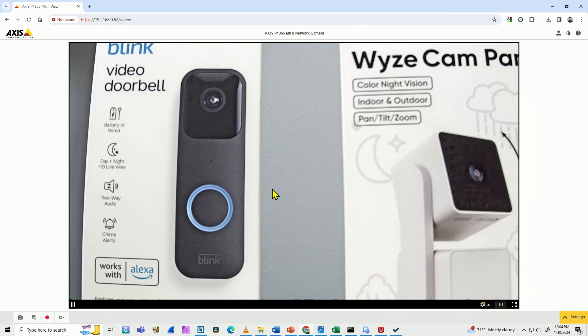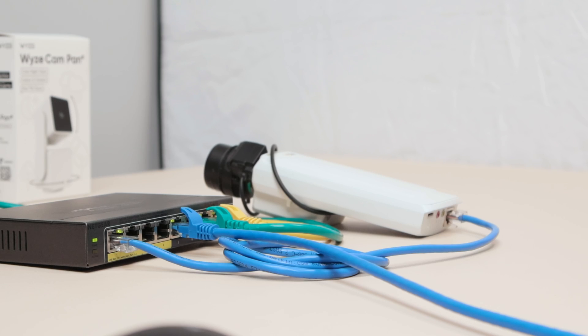Now you know how to record to an SD card on an Axis camera. I hope you liked this video. Please subscribe to this channel, leave a thumbs up and your comments, and I'll see you in the next one.